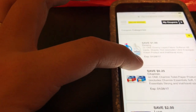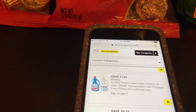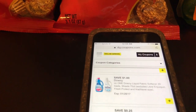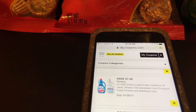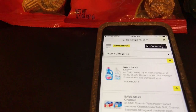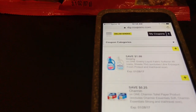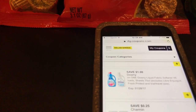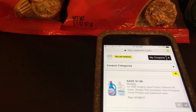Dollar General does accept paper coupons, but I don't really like using them because my Dollar Generals are very strict and will read them word by word. With digital coupons, all you do is go to Dollar General, get your items, go to the register, scan your items, and put your phone number in the pin pad — that's how the coupons are deducted. I just wanted to address that because a lot of people aren't familiar with DG coupons.